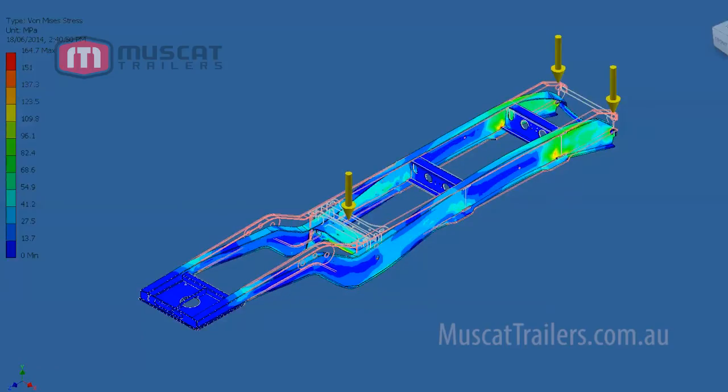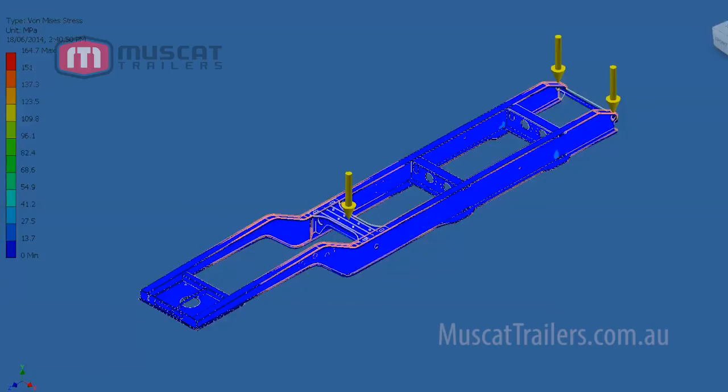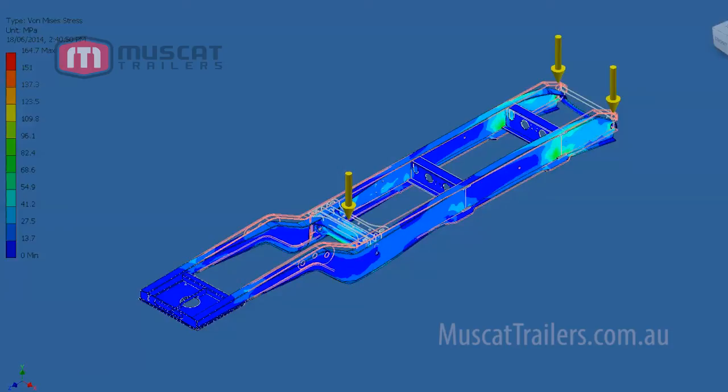We typically go for the highest grade material and then reduce the thickness. This reduces the weight of the trailer, allowing you to carry more products or giving you the confidence that your trailer is going to last.